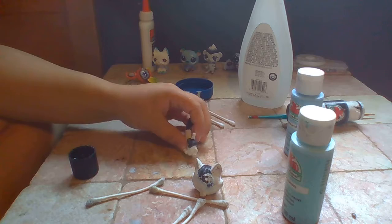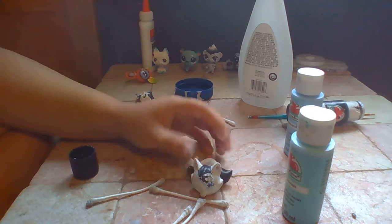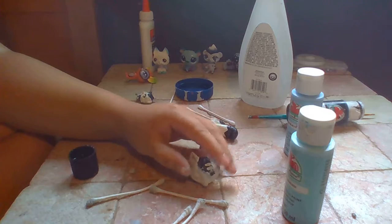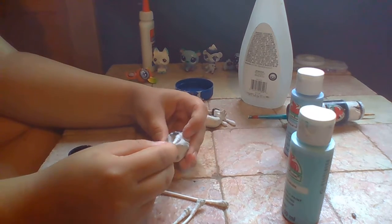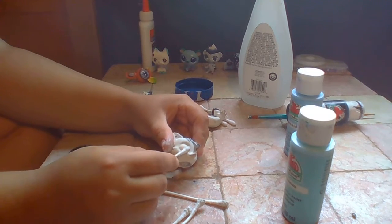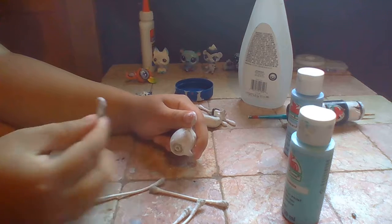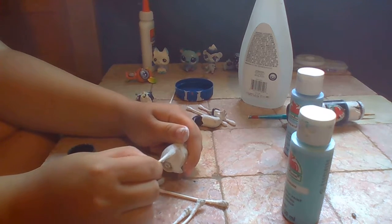When we got the LPS, it actually kind of looked like this, except it had some decoration going on. It didn't look fully like it - we changed it a bit. We just added stripes, and it had blue eyes instead of these golden eyes.